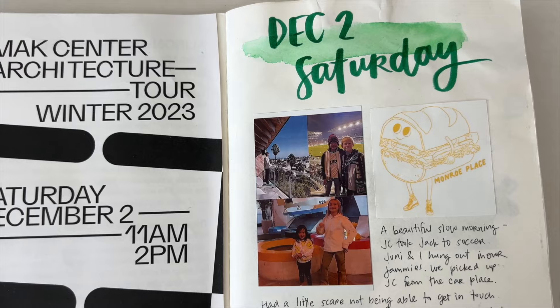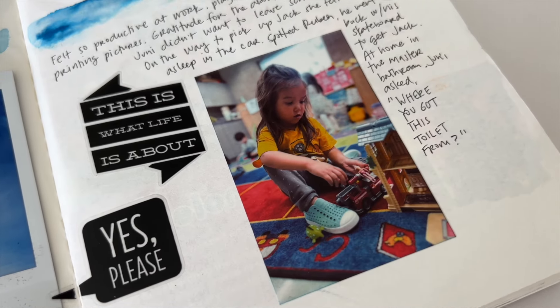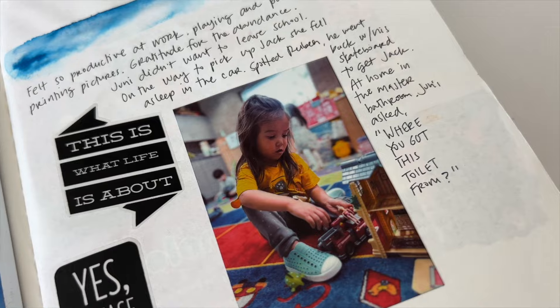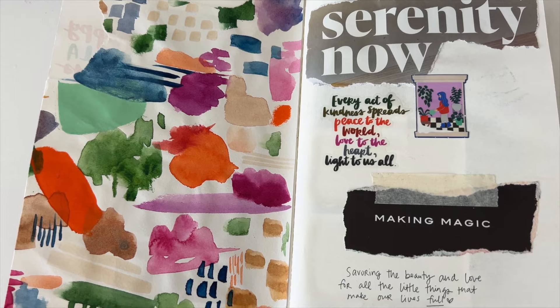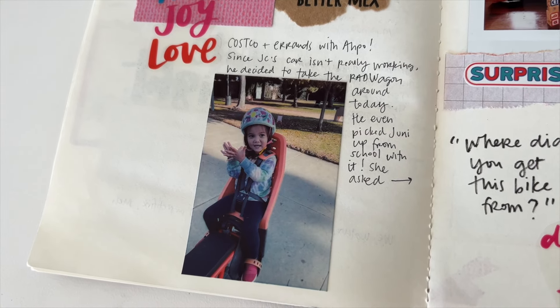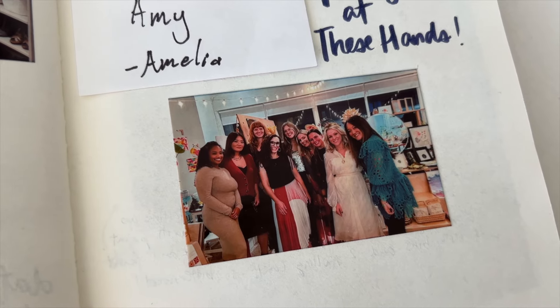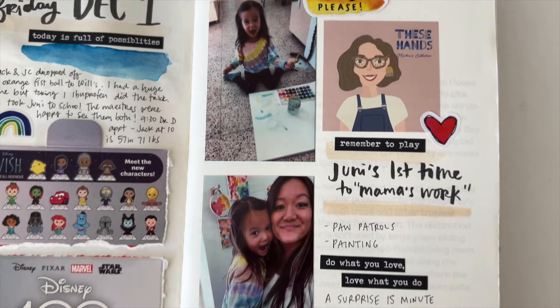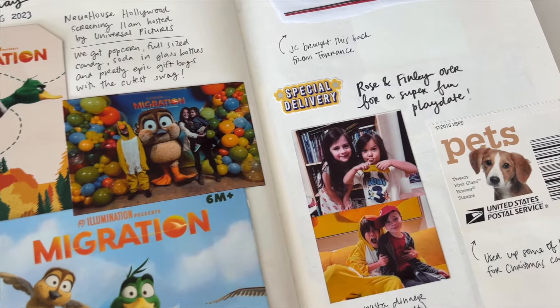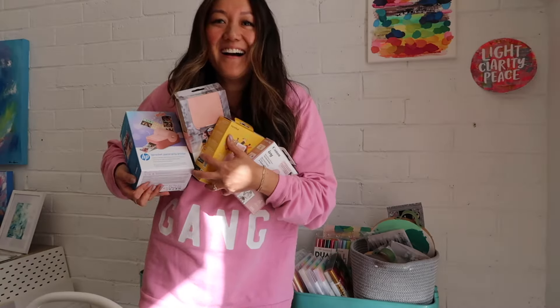So what do you think? Let me know in the comments below if you have a favorite or if you need all of them. I hope this has helped you discover some amazing options for pink pocket photo printers. Remember, the right printer for you depends on your unique style and needs. Whether you choose any of these or stick with an old favorite, the key is to have fun capturing and sharing your memories. Give this video a thumbs up if you like it, subscribe, and drop a comment below about which one is your favorite or any questions that you might have. Keep the creative juices flowing, my friends.